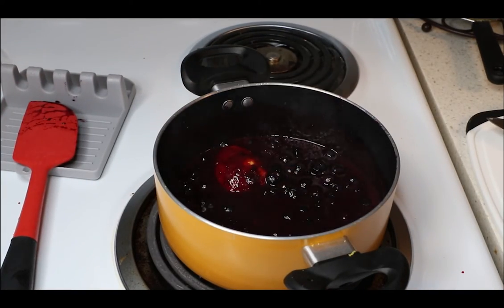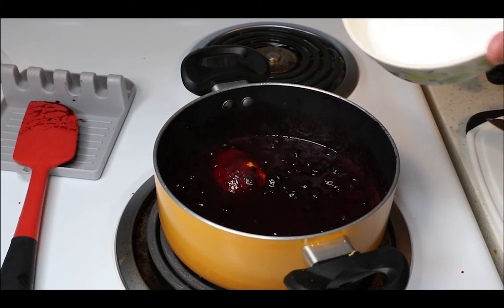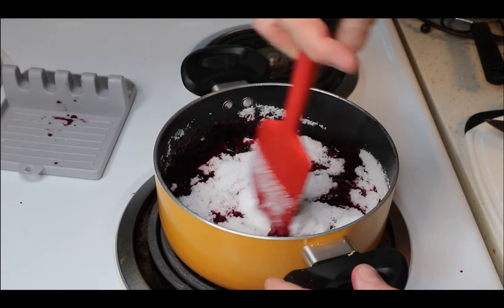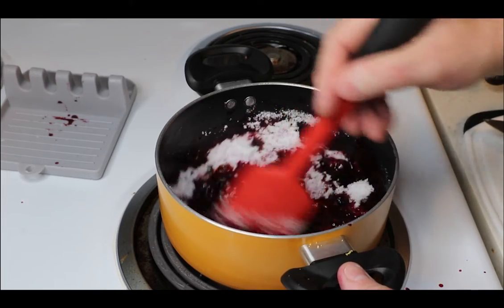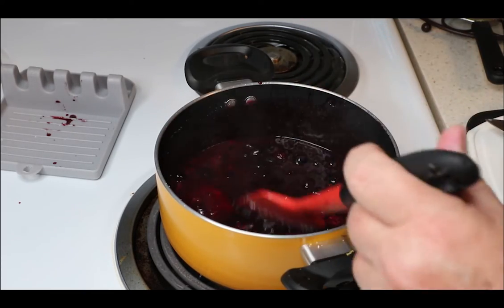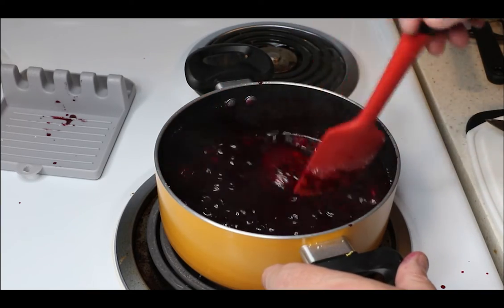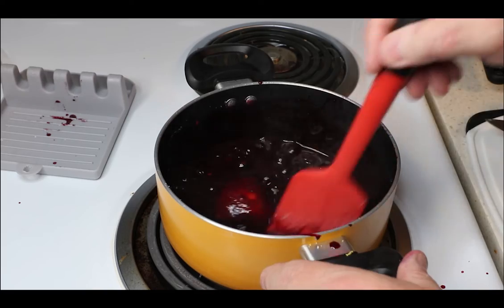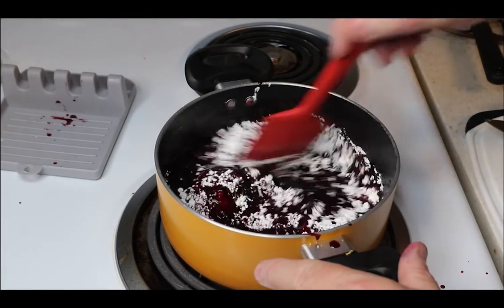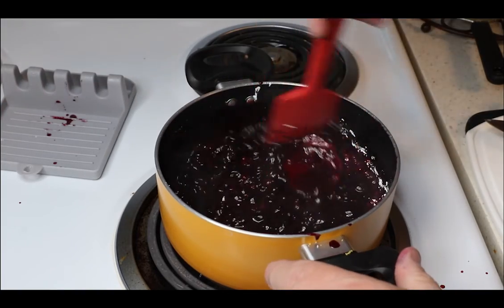Now to that, a teaspoon of vanilla to smooth it out nicely, three quarters of a cup of Splenda — we want our filling nice and sweet because you're going to get a little bite from the lemon, so this will help even it out. A half teaspoon of salt — salt always makes desserts taste better. And two tablespoons of cornstarch, which is going to help thicken our sauce as it cooks down, because we don't want something runny — we want to be able to scoop it out and put it on top of our scones.